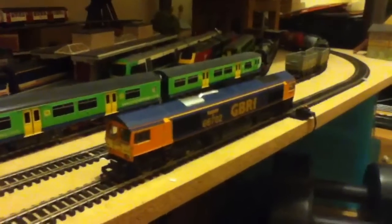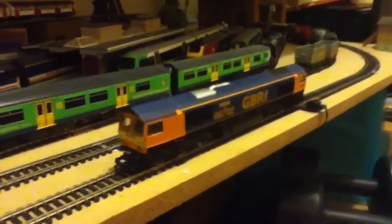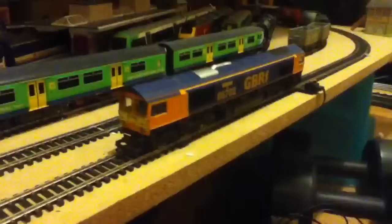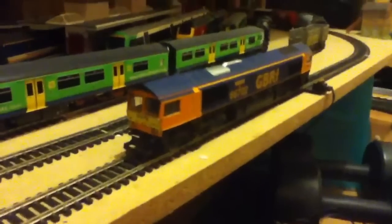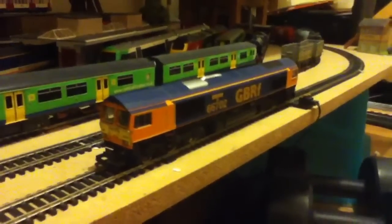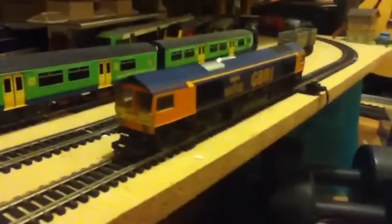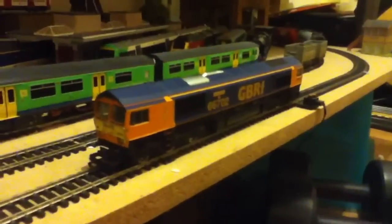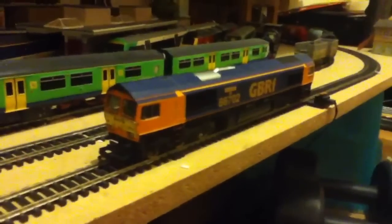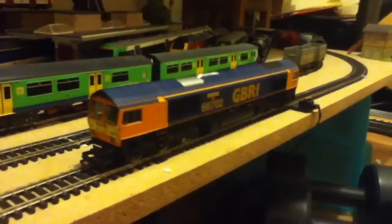Hi guys, today we're looking at the Hornby Class 66. This is my first review for a while, and I've never done a freight engine before, so we'll give it a go. I picked this engine up from Model Zone for about £40 — it was in a sale, so I was quite lucky in all honesty to get it.